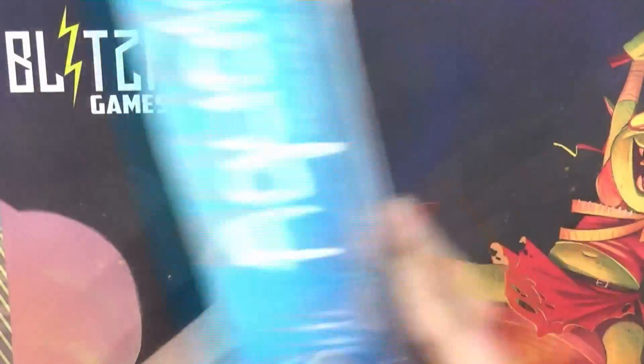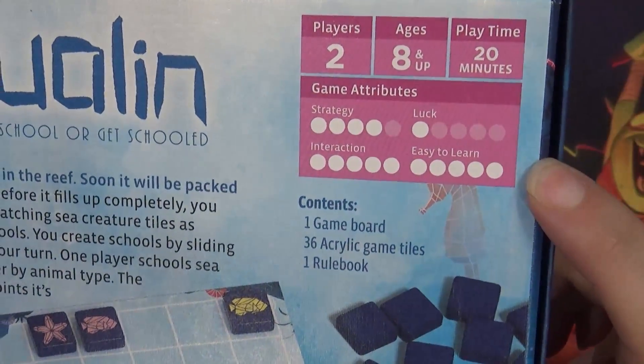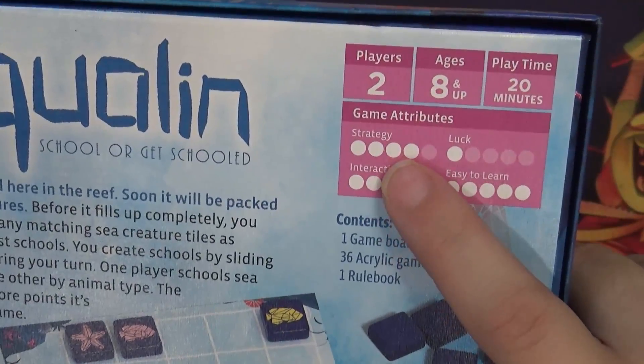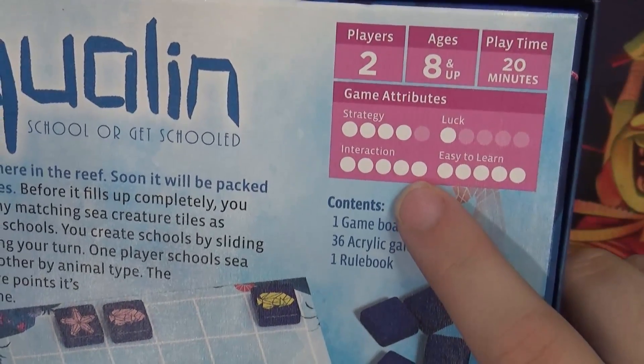Something kind of cool I enjoy about Cosmos Games is they actually have a graph here for game attributes. It shows you need a pretty strategic game, a little bit of luck, easy to learn, and interactive.